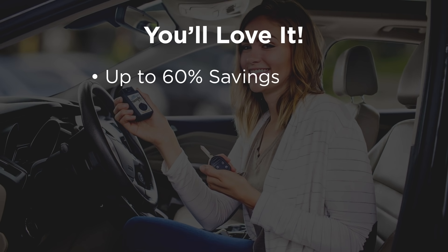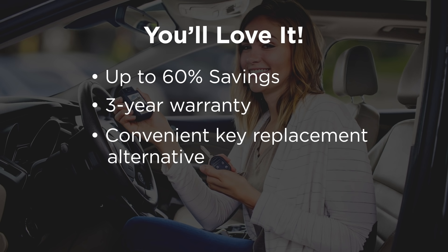You'll love up to 60% savings over typical dealership pricing, a better-than-OEM three-year warranty, and the convenience of keys replaced in minutes without a dealership service appointment.